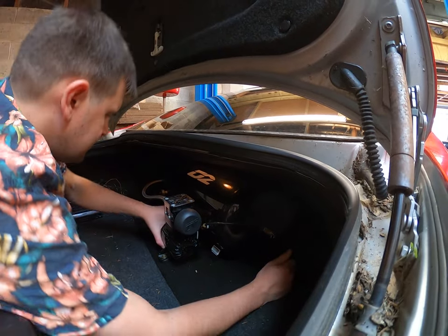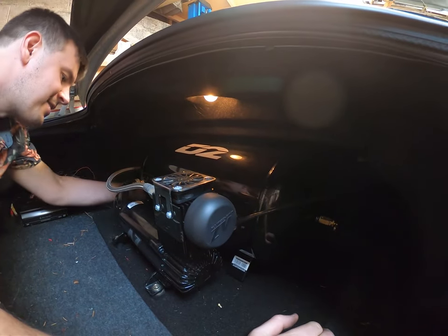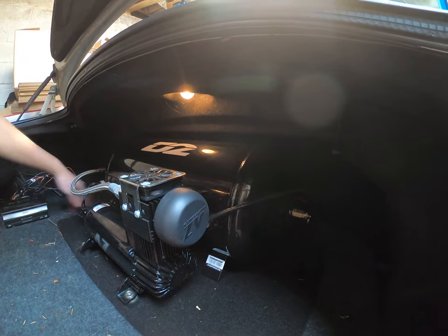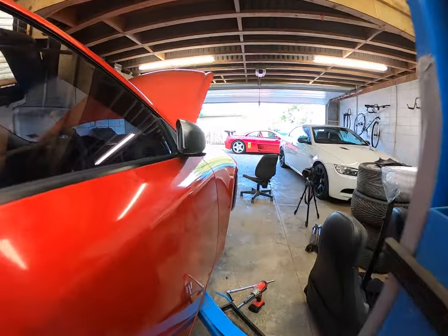That doesn't smell like oxygen. No, it is. Don't you worry Steph. If you started worrying, stop it. I'm not worrying. I think the thing in the middle controls the actual air going to the suspension truck.